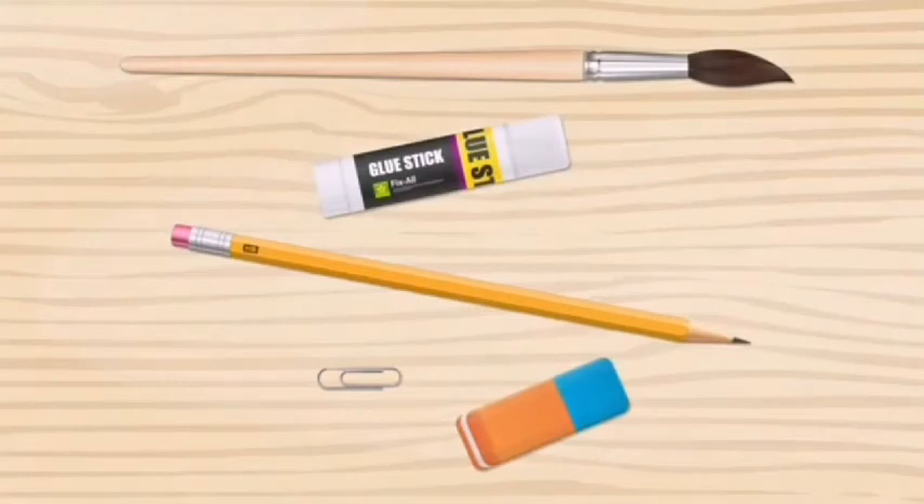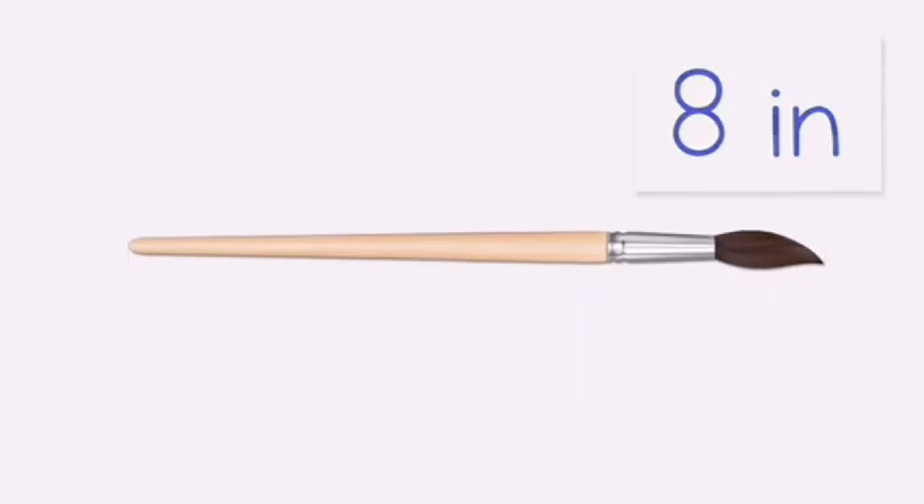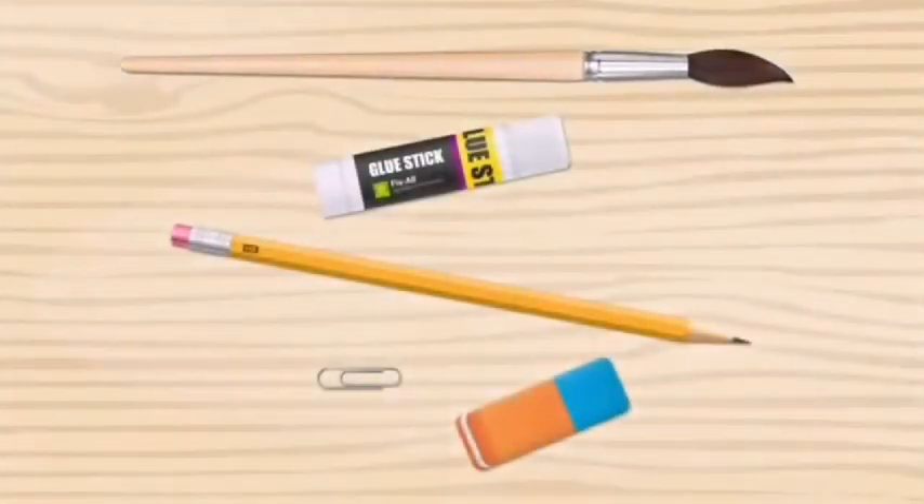How long is the paintbrush? The paintbrush is eight inches long.